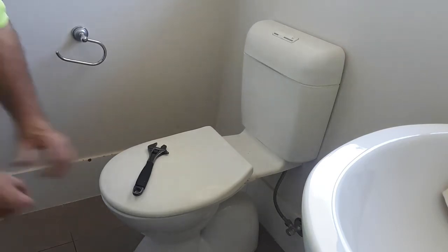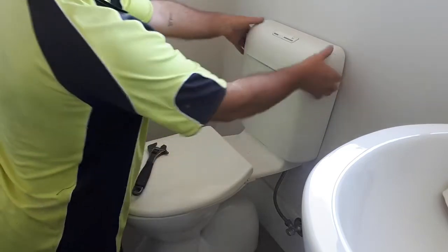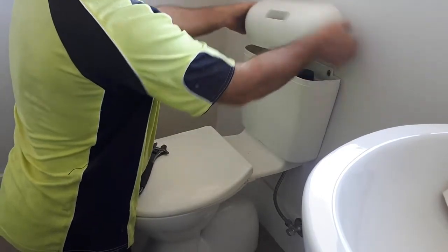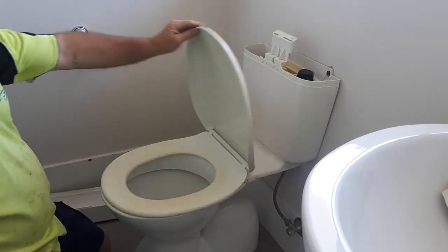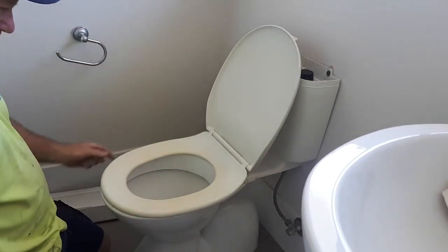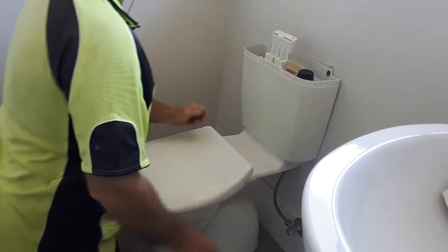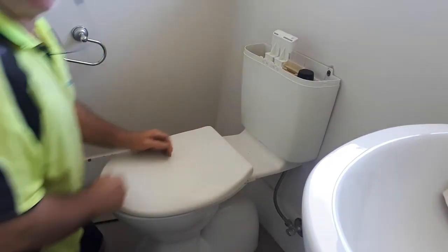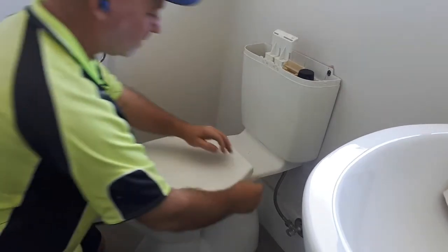Hey guys, Jake here. I'm just going to replace this whole system. This is a posh toilet seat and system and I'm going to replace it because the seat is pretty manky — it's crap. Being posh and being here in Australia, you can't just buy these seats. They're obsolete so you can't get the parts anyway.